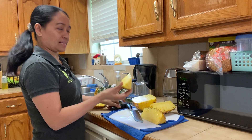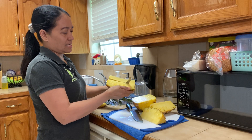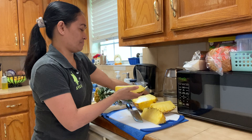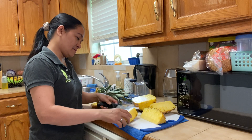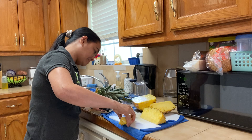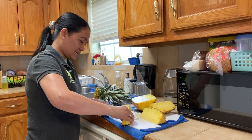We cut like this, guys, then we're gonna cut the heart of the pineapple — oh, sorry. Then I'm gonna cut here. This is really easy, guys.